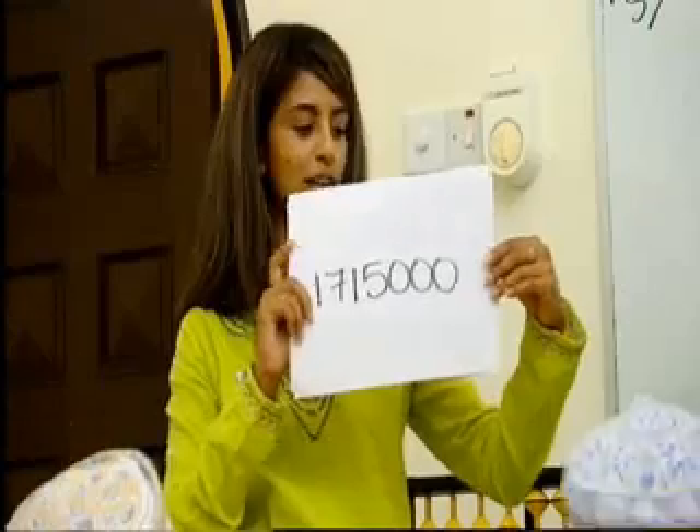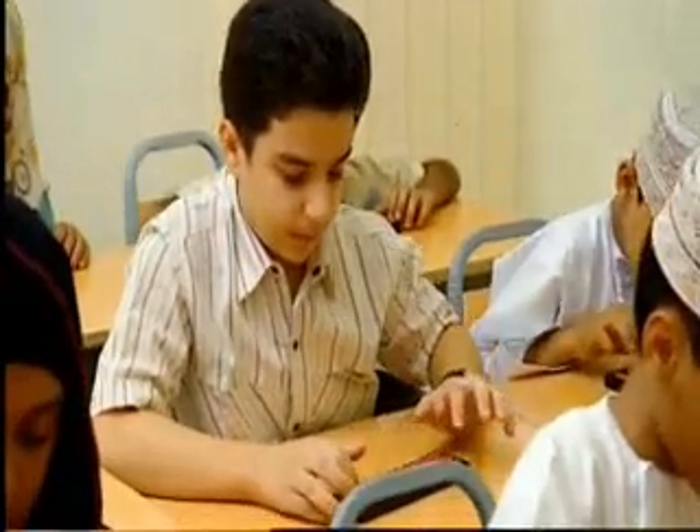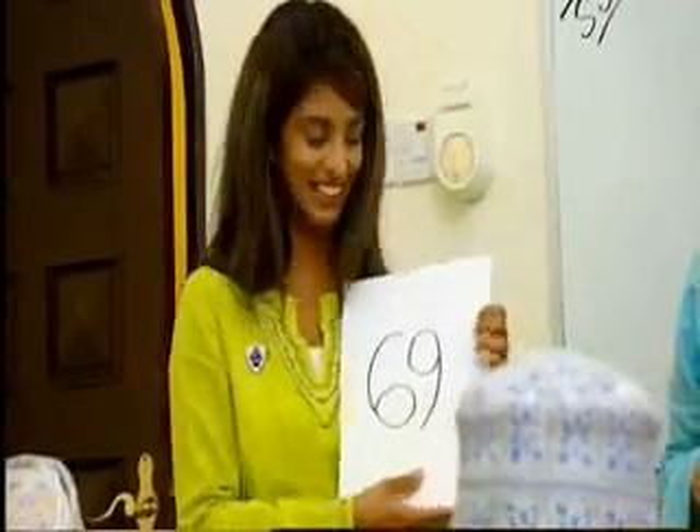Are you ready to do another one then? 25 plus 30 plus 31 plus 32 minus 49. 69! Yay, 69, well done.